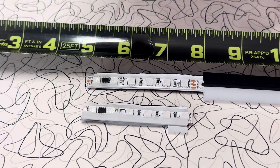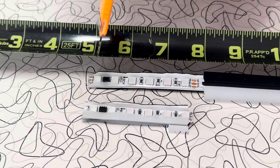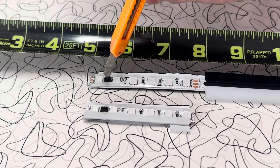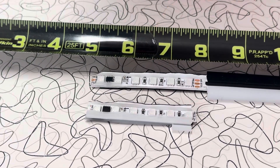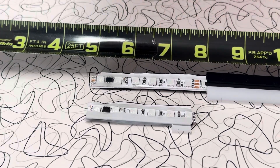The critical thing here is to make sure that you're cutting at these copper pads. If you cut anywhere in between, these whole sections will die — all of this — because this one driver right here is what tells all of these LEDs what to do. And if you break any of those little connections underneath them, that module is going to die.